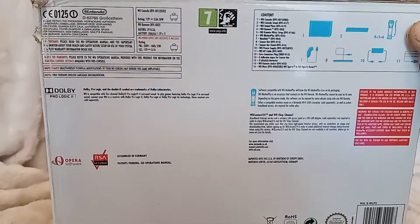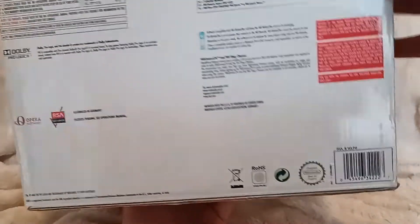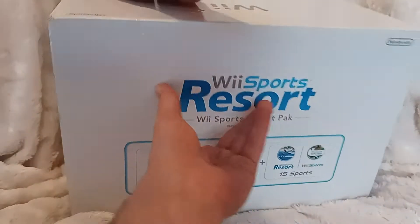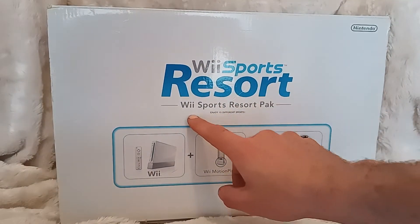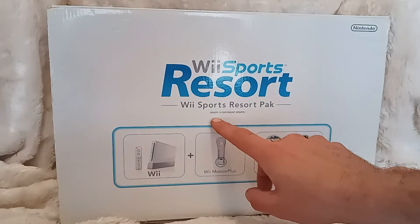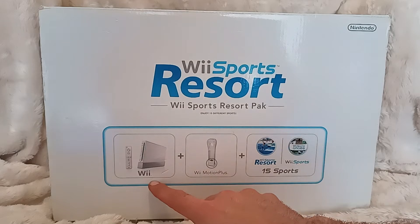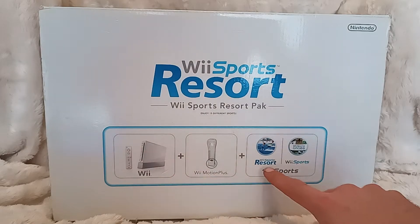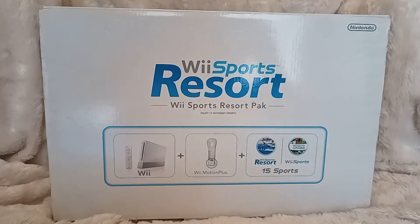This boxed version came out in 2009. Nice and simple — Wii Sports Resort, Wii Sports Resort Pack — enjoy 15 different sports. Here's what you get: the Wii, the Wii Motion Plus, Wii Sports Resort and Wii Sports, and 15 sports within those two games.